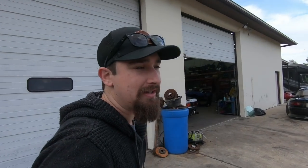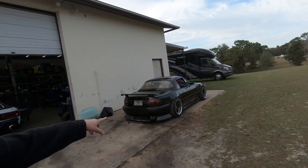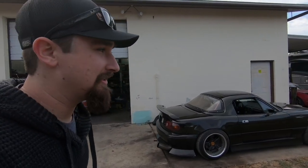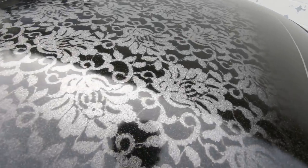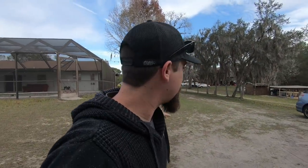Hey, what is up and welcome. Thank you so much for joining me on another video. If you don't recognize this place, I don't know what you're doing. We got the LS Miata over here. Really cool to see this thing again. I actually painted this a little while ago - that was a cool, fun project. And the Subaru is somewhere around here.